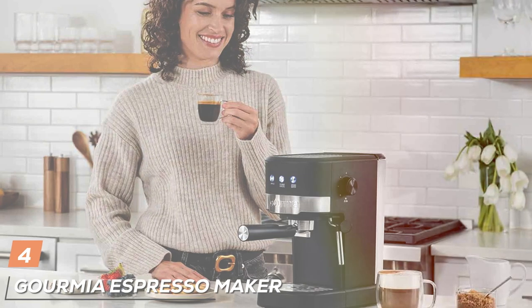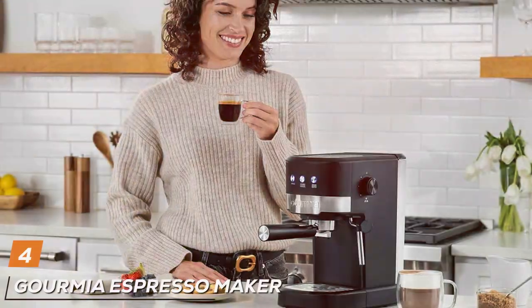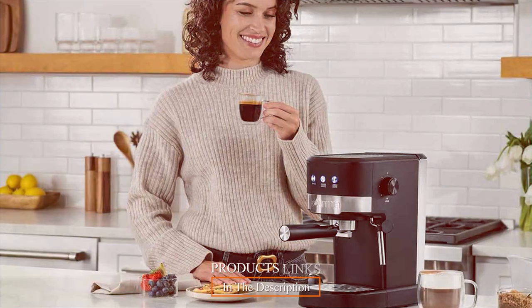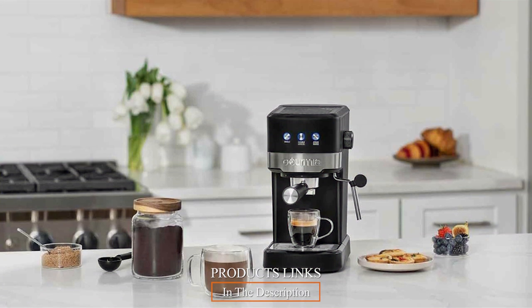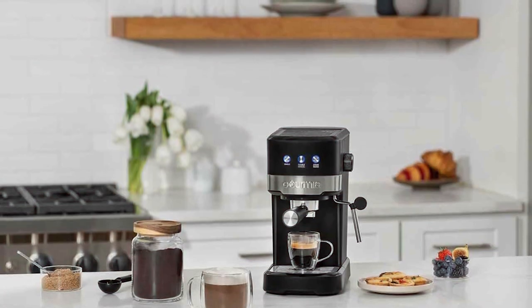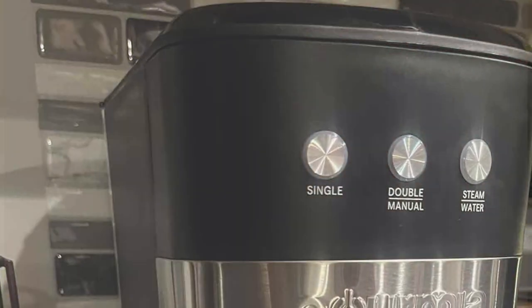At number 4 we have the Gourmia Espresso Maker. The Gourmia Espresso Maker is a standout in the budget espresso market. Its modern design and compact size make it a great fit for any kitchen, while its solid build promises durability and resilience. This machine is particularly appealing for its straightforward operation, making it accessible to all levels of coffee enthusiasts.